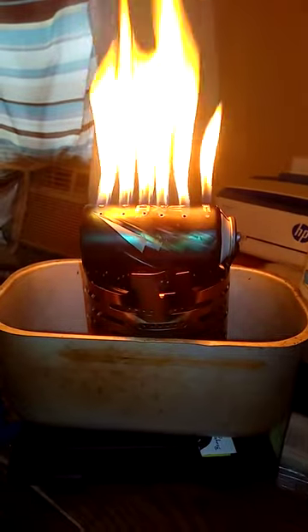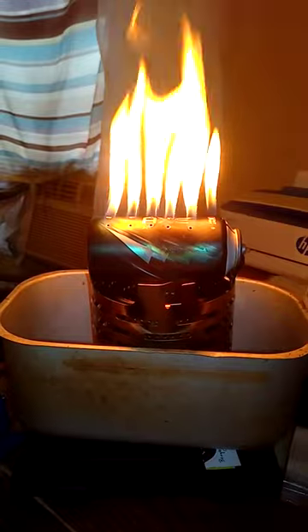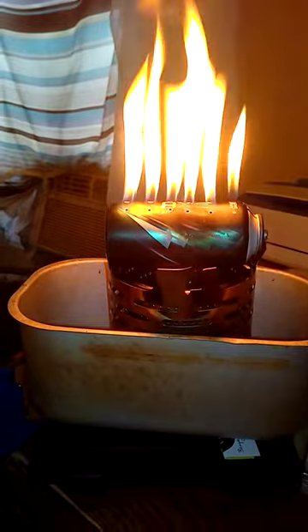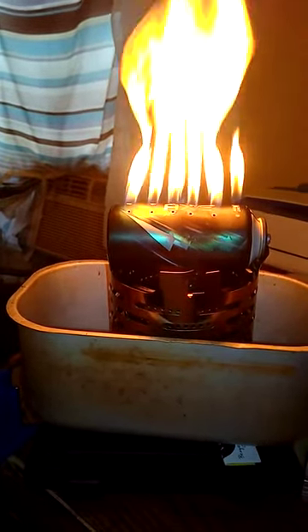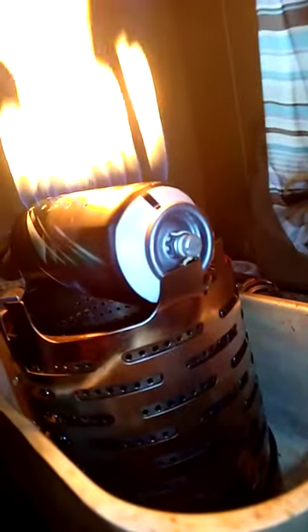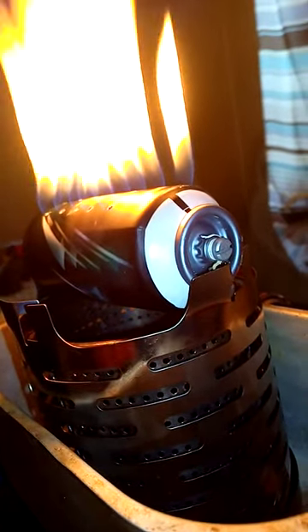My newest creation — real simple, easy one to do. All you need is an axe can and 18 holes drilled roughly a half inch apart, three rows of six, with a screw sealed with tape — preferably an o-ring would be better, but all I had was Teflon tape.